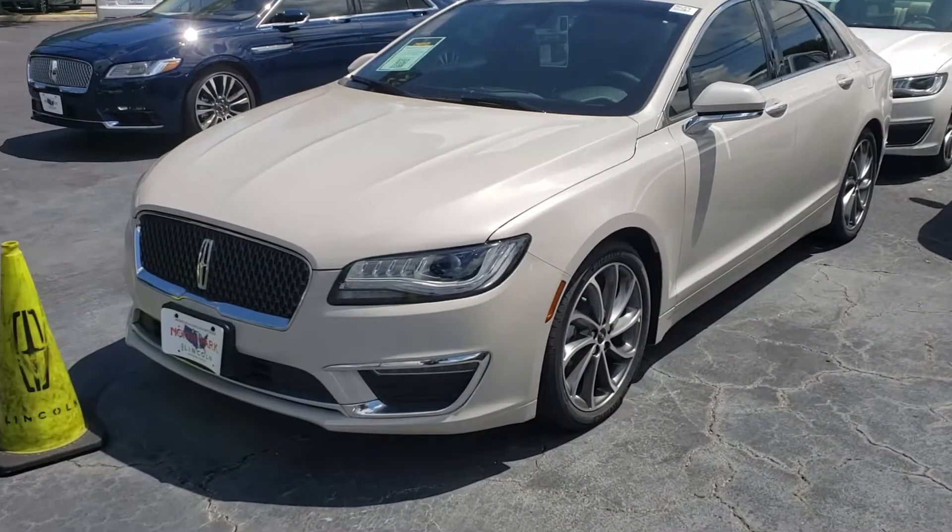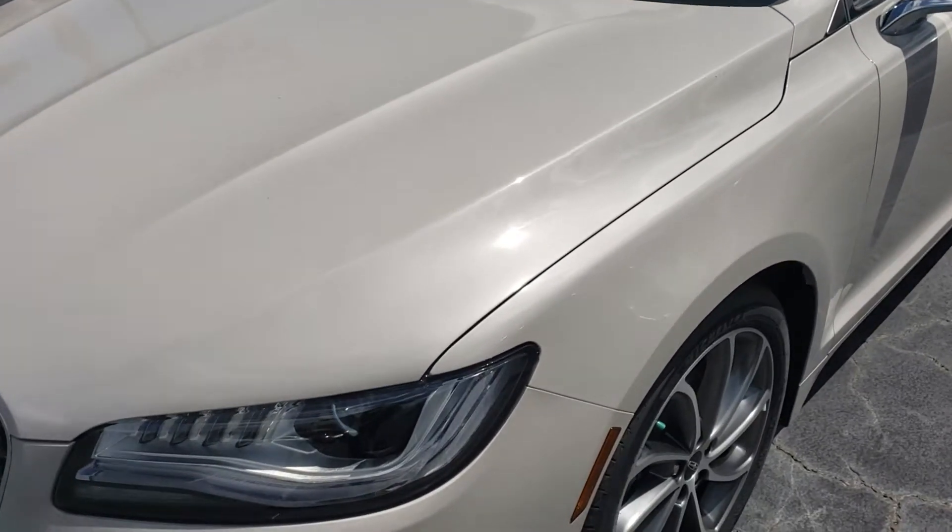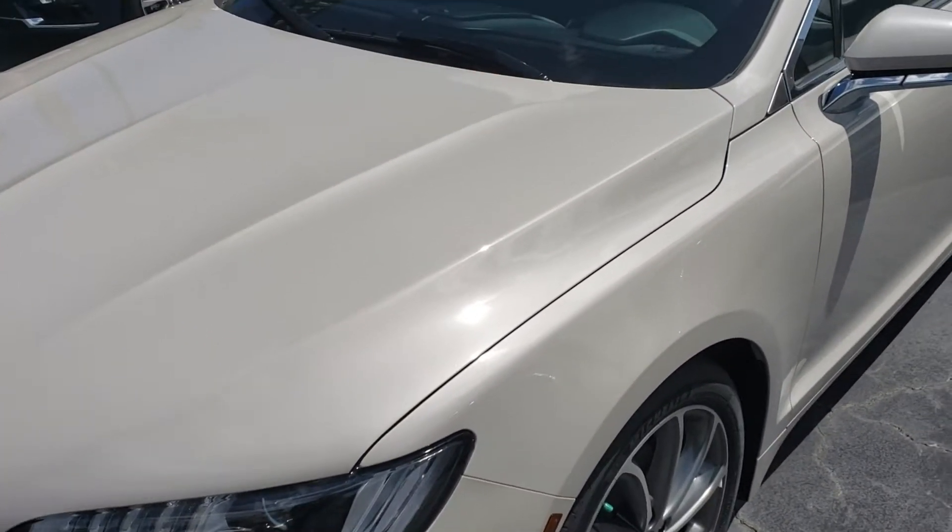Hey Wes, this is Casper from North Park Lincoln. I don't have a Navigator here with the ceramic pearl, but I do have some MKZs.